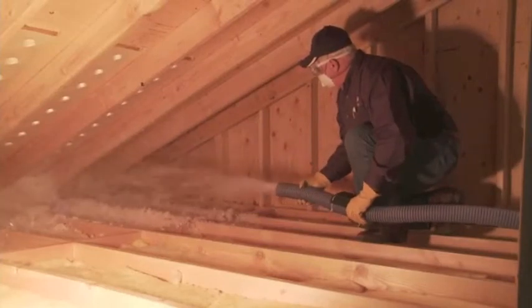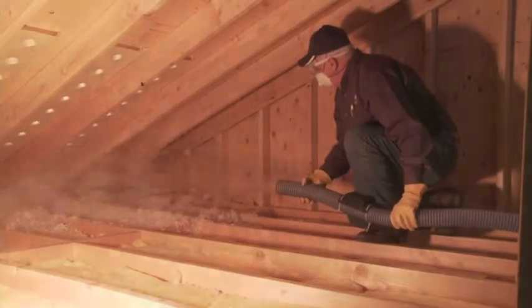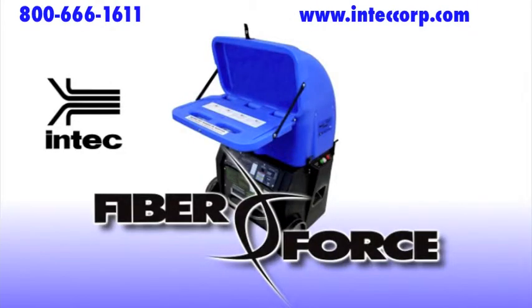Upon completion, use the remote or panel switch to turn the machine off. INTEK thanks you for using the FiberForce Insulation Blowing Machine. Please call our toll-free number or visit our website for additional equipment and accessories to enhance your installation experience.